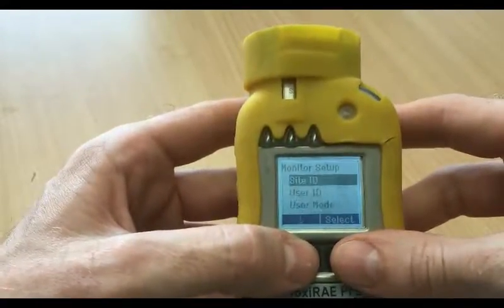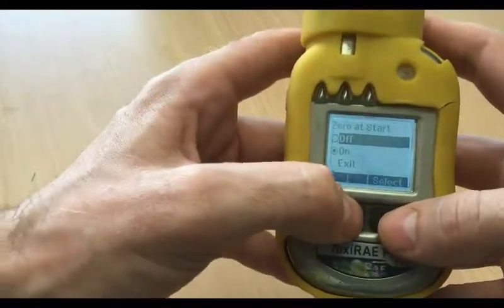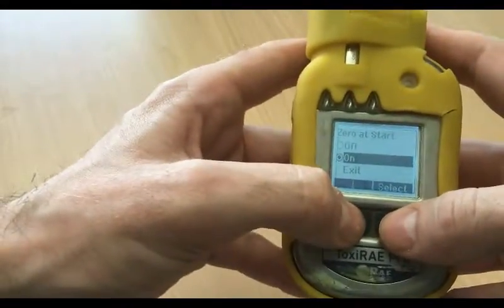Other than that, that's pretty much it. Another point to check: make sure zero at start is on, just so you're getting those zero readings.